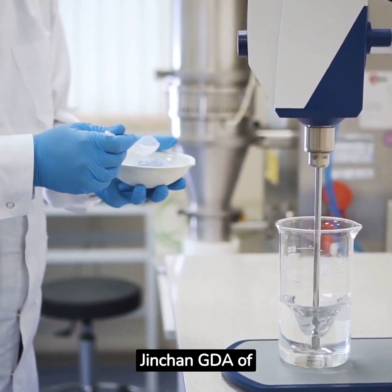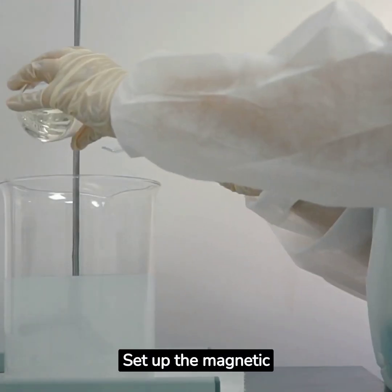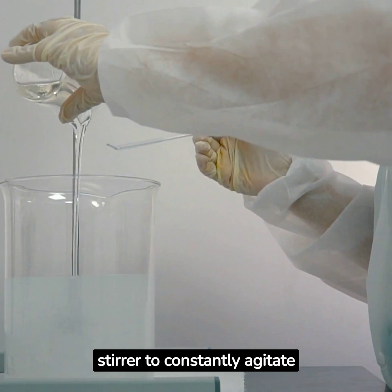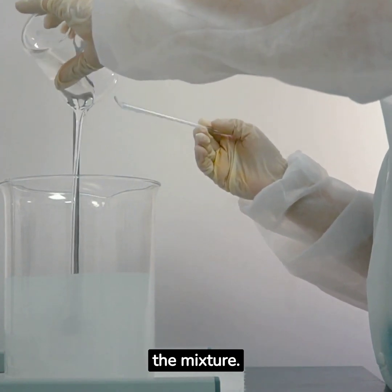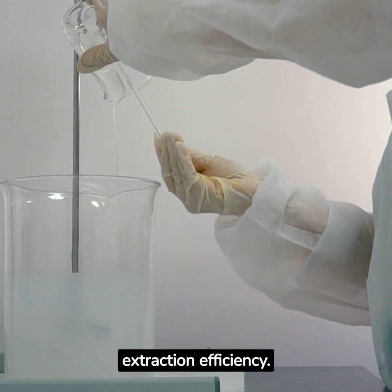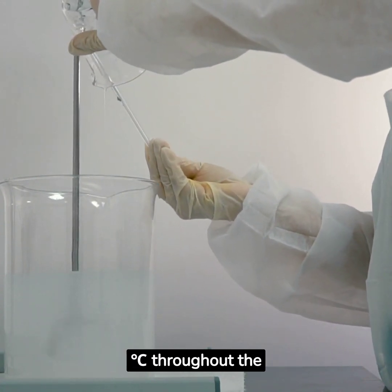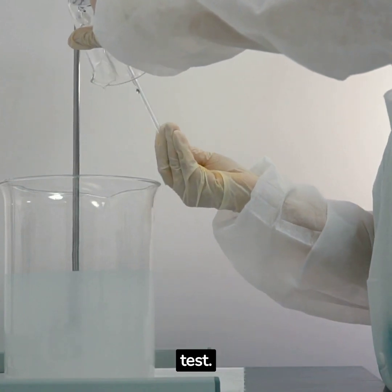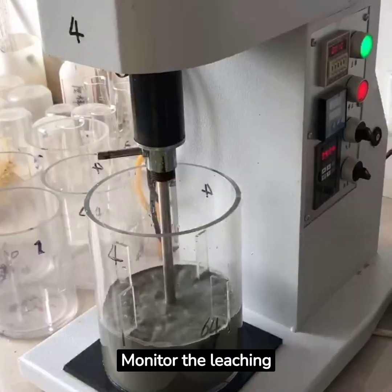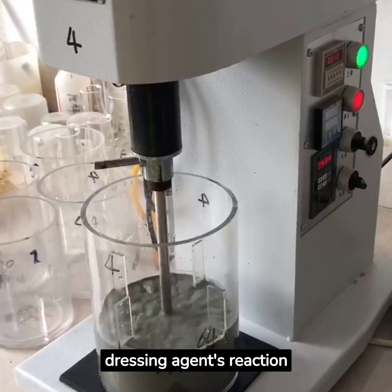Next, add Jin Chan GDA of 1 to 1.5 grams. Set up the magnetic stirrer to constantly agitate the mixture. This helps to speed up the leaching process and increase gold extraction efficiency. Maintain a steady temperature above 15 degrees Celsius throughout the test. Monitor the leaching process for 12 to 24 hours, depending on the gold dressing agent's reaction time.